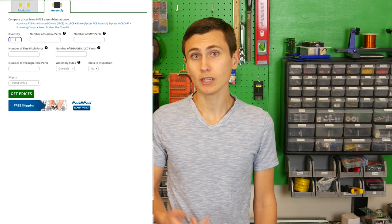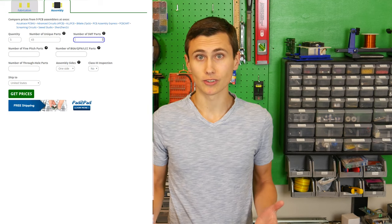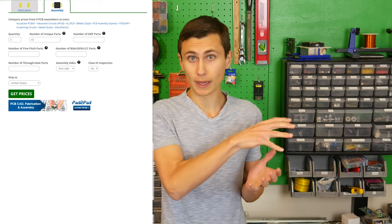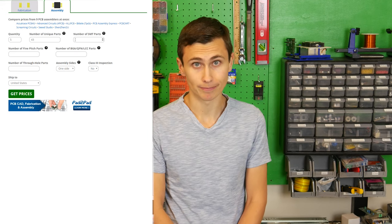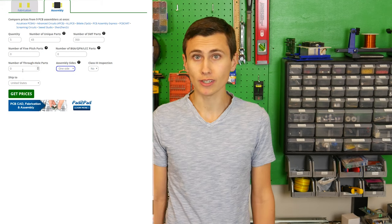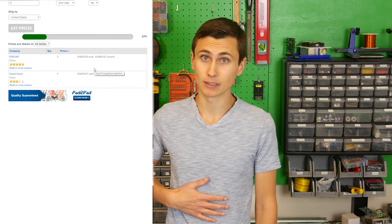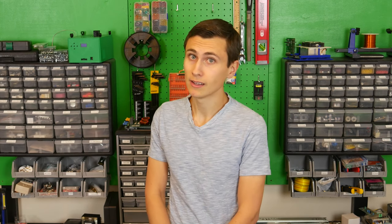For assembly, we entered the quantity of unique part numbers — important because it tells the assembler how many different parts they need to program into their pick-and-place machine. We can optimize this in the design phase by eliminating unnecessary or redundant component values, a practice called BOM consolidation. The assembler also needs the raw total number of components to be placed, since these two parameters — unique parts and total parts — directly reflect operator and machine hours required.